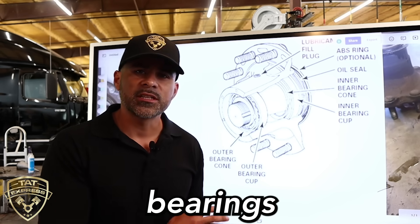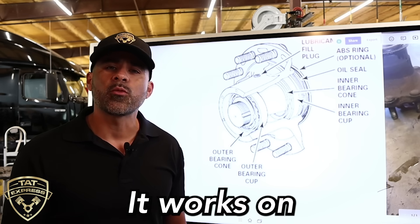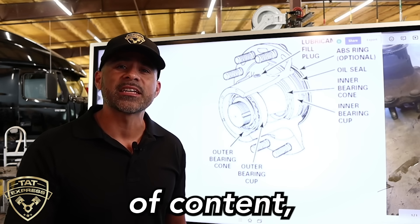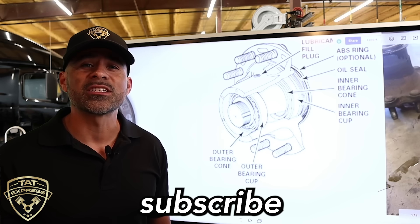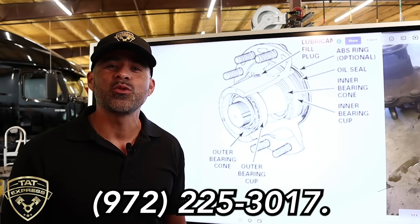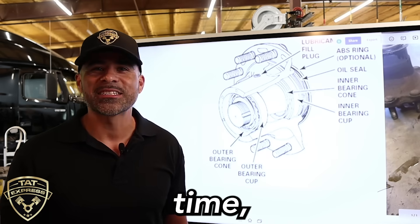You don't want to overfill it because of course you can cause some leaks. So at 100,000 miles, check these bearings out. This is how a wheel bearing — a cup and taper bearing — works on a semi truck. I hope you enjoyed this information. If you like this type of content, be sure to hit that like and subscribe button. If you'd like to schedule an appointment, you can call us at 972-225-3017. Thank you for watching and until next time, be safe.